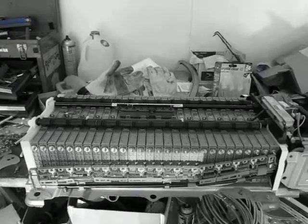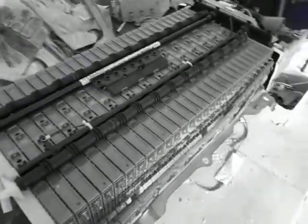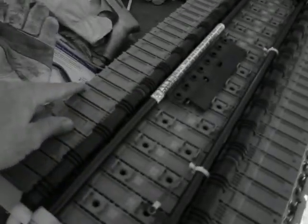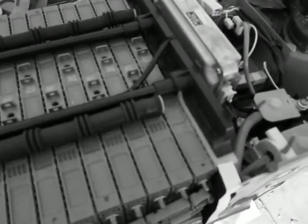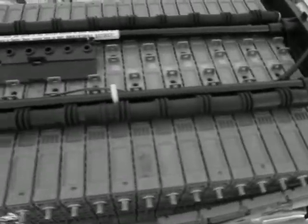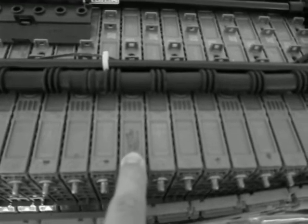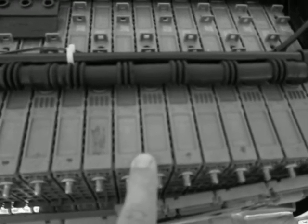I've put a voltmeter on each of these modules. They're very straightforward — you just put your meter on one side and then the other and measure the voltages. They should all be the same as you work down, in the 7.5 to 8 volt range per module. I found that this one right here was way different than the rest — about 6.5 volts whereas the others were about 7.5 volts.